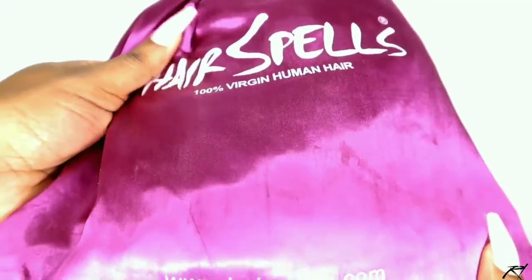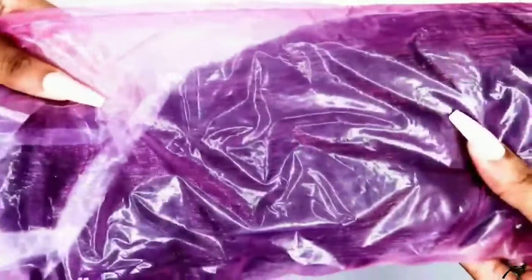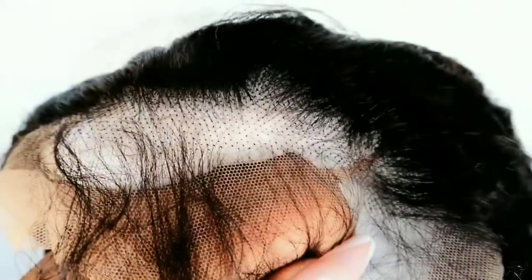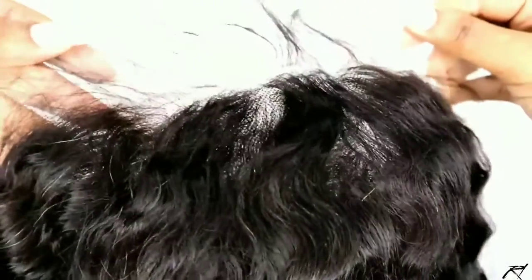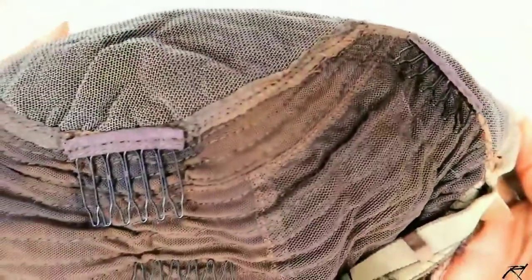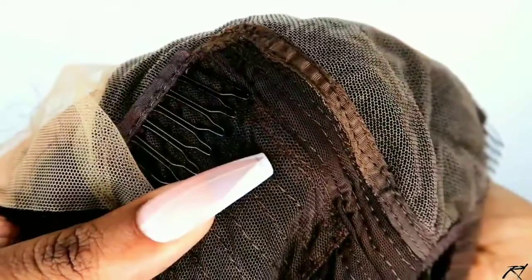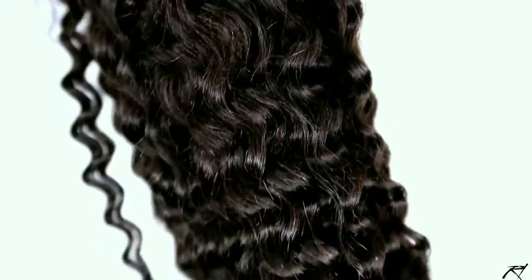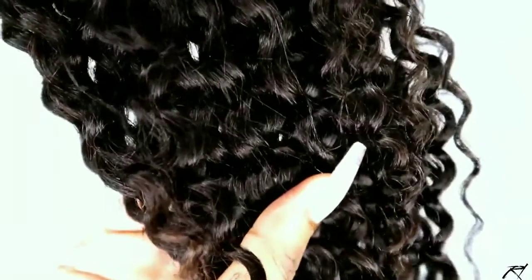They were gracious enough to send me over their 24-inch Italian curly unit — this is their 13 by 6, 130% density unit. Straight out of the box, the wig did come pre-plucked, but I went in a bit to pluck the hair a little bit more. It has three combs behind the lace, one to the back, and it also came with adjustable straps. I did go ahead to dye the hair jet black.